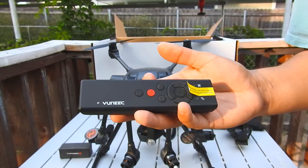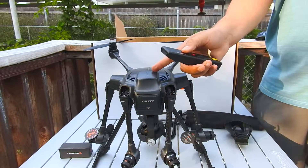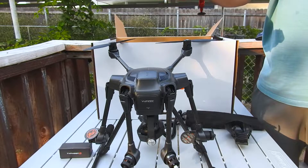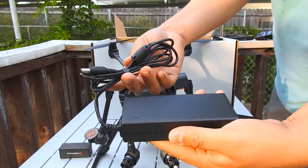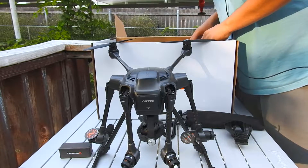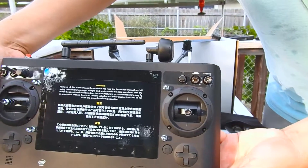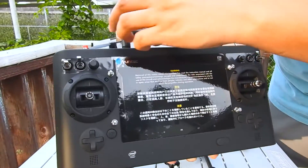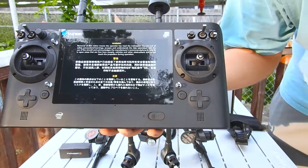So there's the Wizard. This can be used as a secondary control — you can use it to control the Typhoon H while it's in the air, and then use the ST-16 as the camera control. So it's a two-person deal here. And lastly, the controller itself — the ST-16 controller. I'm going to be doing quite a few videos on this. I've even got a set of FPVLR antennas to replace both of these for longer distance.